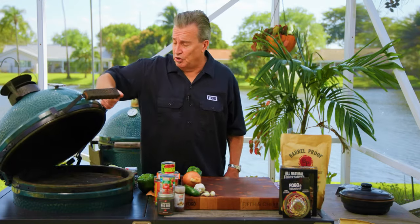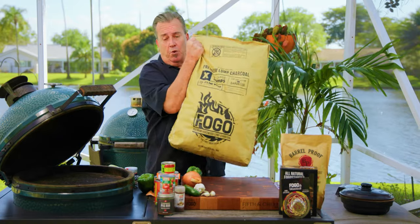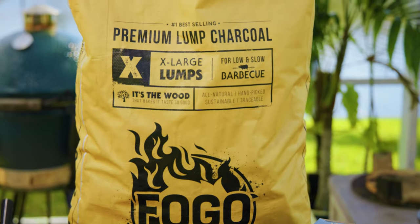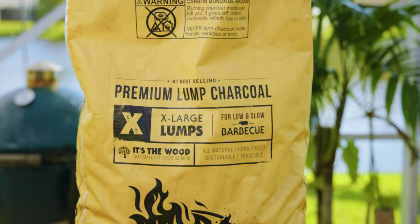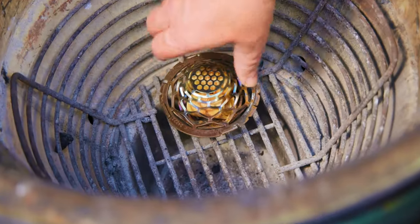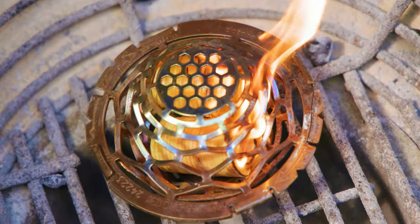First thing we're going to do, light the grill so we can get this thing heated up and get started right away. Today we're going to be using our super premium charcoal, because we're doing a low and slow cook. We want to smoke this chuck roast. It's only going to cook for about two or three hours, but we want the super premium — much larger chunks — great for low and slow cooking. It all starts with our Fogo Fire Starters and Blazer Ball. I love this combo because you can light it, get it going, and pour your charcoal right on top.